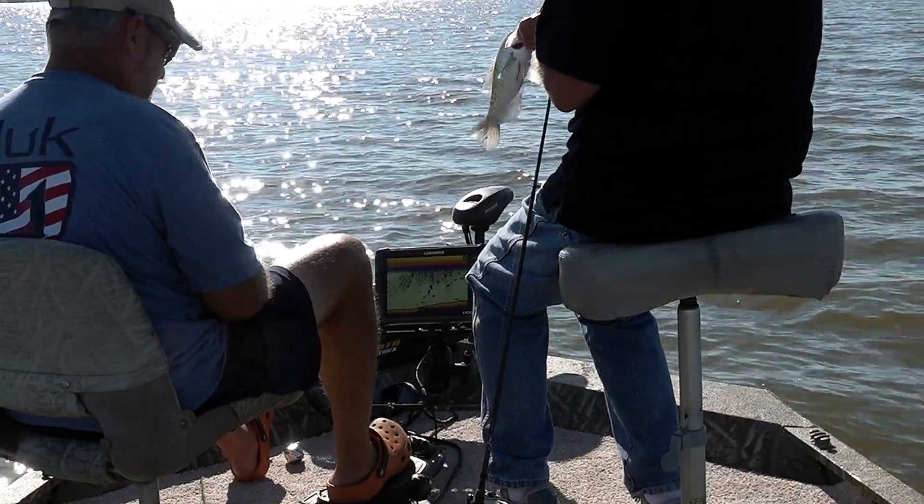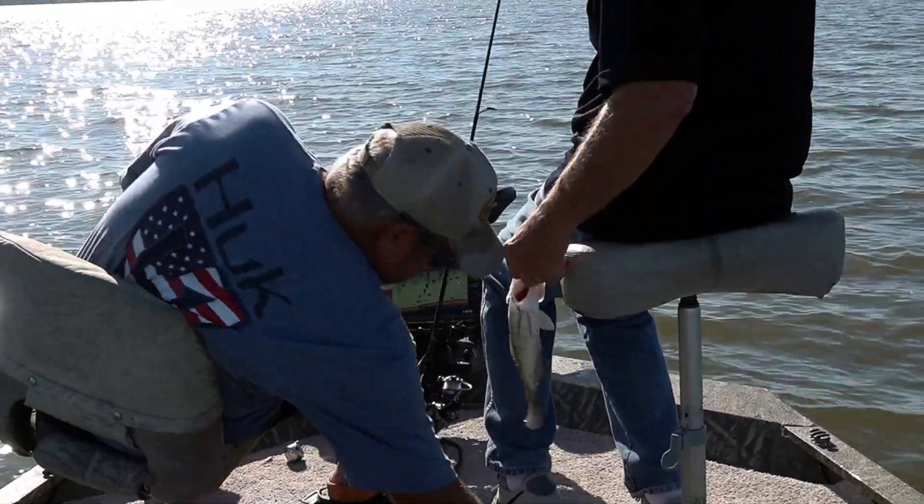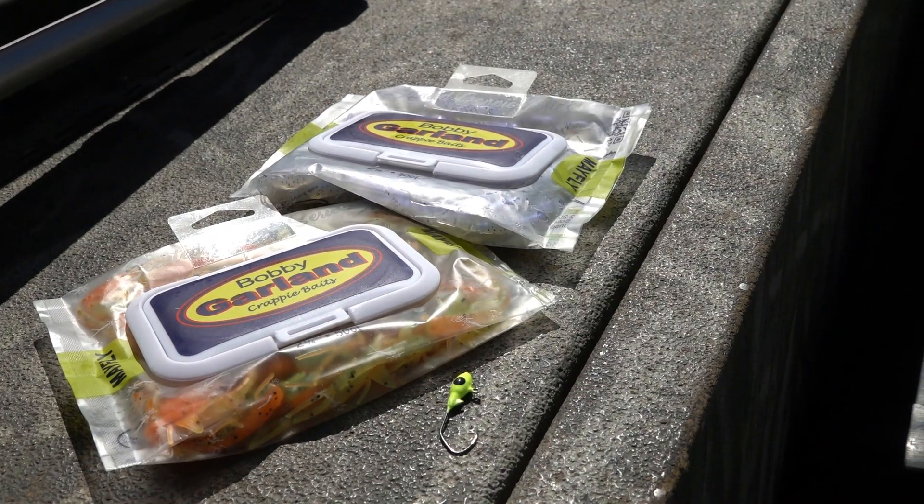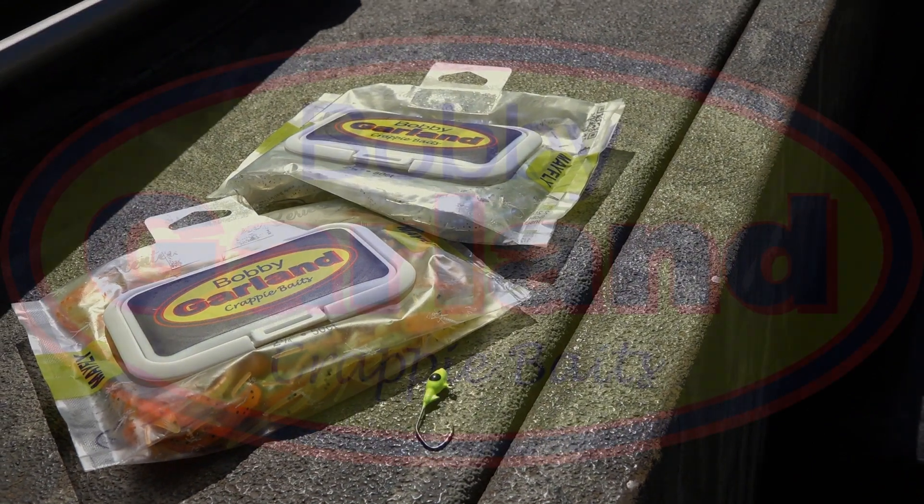The new Bobby Garland Mayfly is in full production now, and all 12 colors should be available at retail destinations throughout the country by the end of the summer. MSRP for a bag of 50 is $9.99.